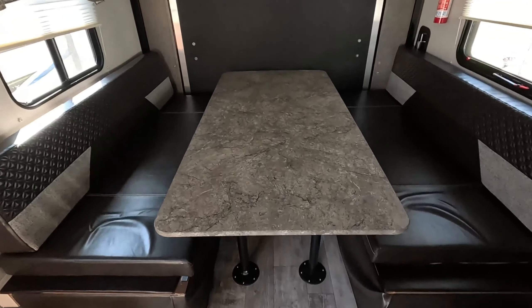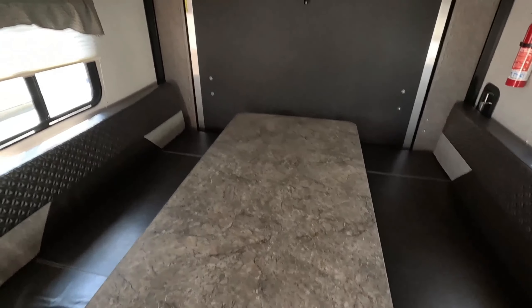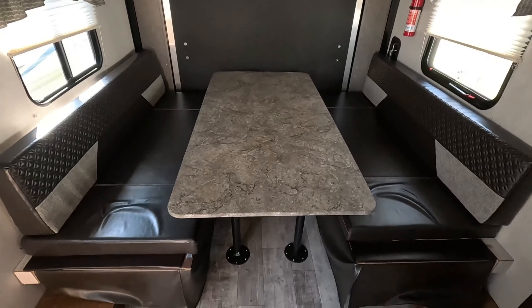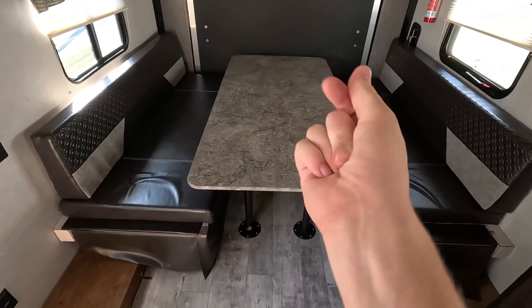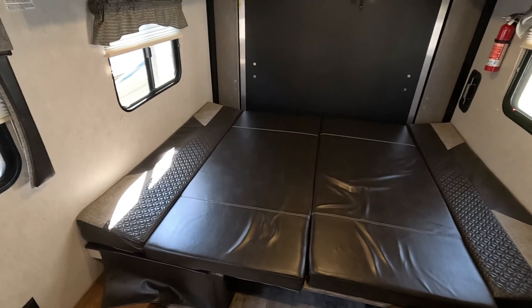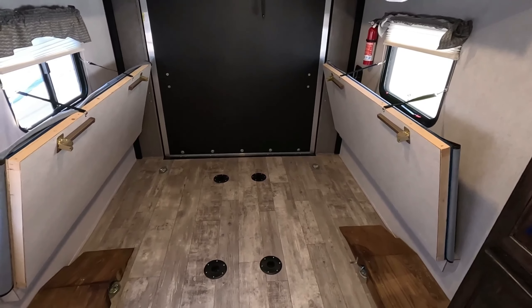So here you have a very large dinette, right here where your toy would go. When the toy's in here, this is all folded up and out of the way. Let's see what this looks like folded down into a bed — now you have this huge sleeping area. Here's everything folded up, giving you plenty of room for your toy to come in and out.